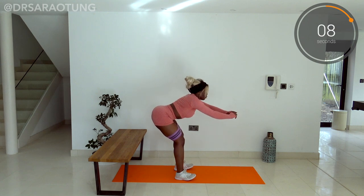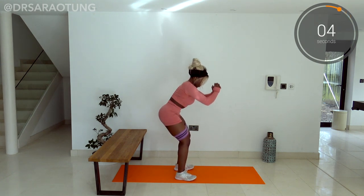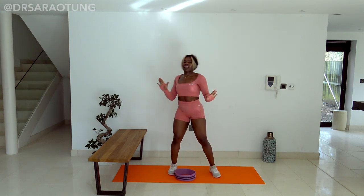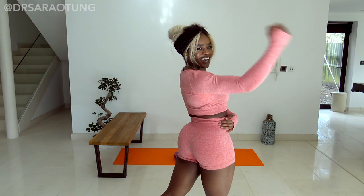Hips go back, squeeze to come up, intentional connection, not letting the knees fall in. You're doing so well — really good rep. And you're done, absolutely smashed it! Shake it off, you can do some stretches. You will be feeling this. Feel free to repeat it as many times as you want. I will see you very soon. Love you so much, bye!